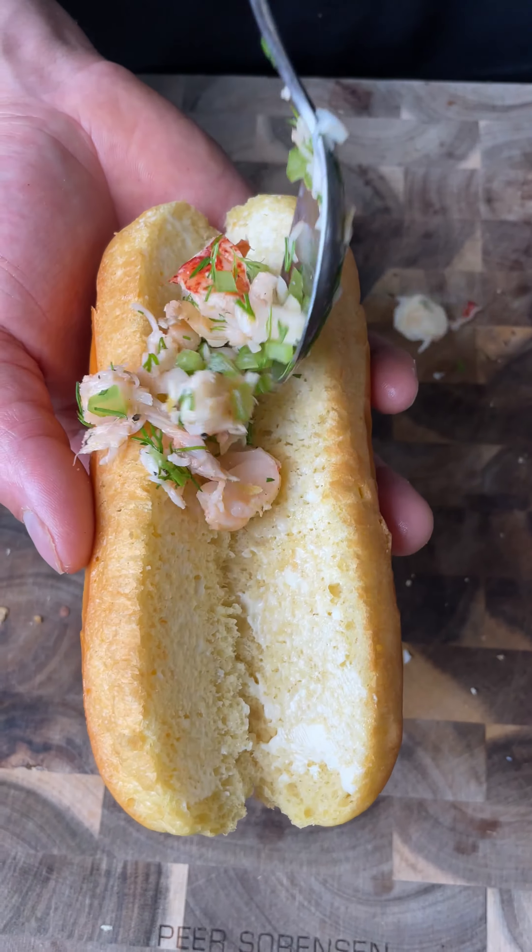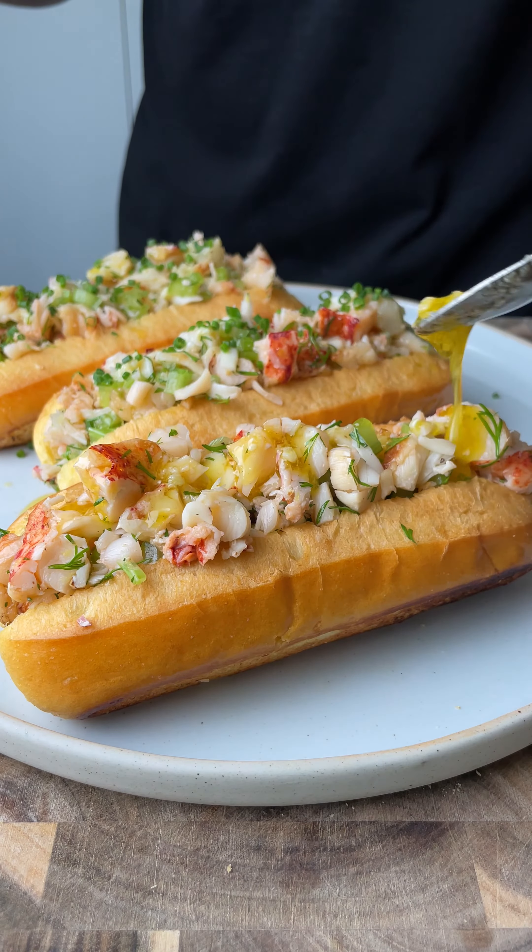Spread Kewpie mayonnaise on the inside of your rolls, then fill them up with the mix. Drizzle with some butter and then top with chives.